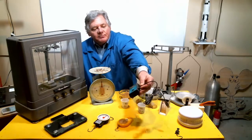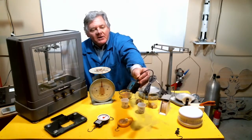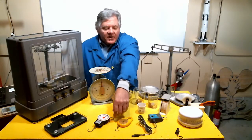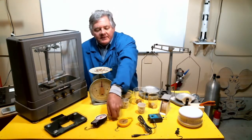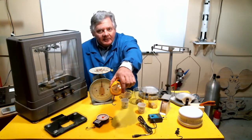I've got an electronic scale that I can plug into my computer — highly accurate down to grams, but it costs about a hundred dollars, so you might not be able to afford that. Maybe you can find some fish scales. This one is good to 50 pounds but probably only accurate to a quarter pound. This one goes up to about 10 pounds and might be good to about a tenth of a pound in accuracy.